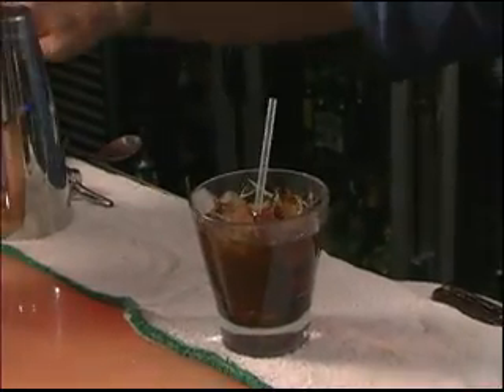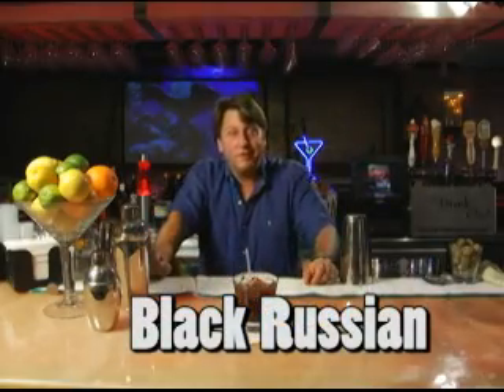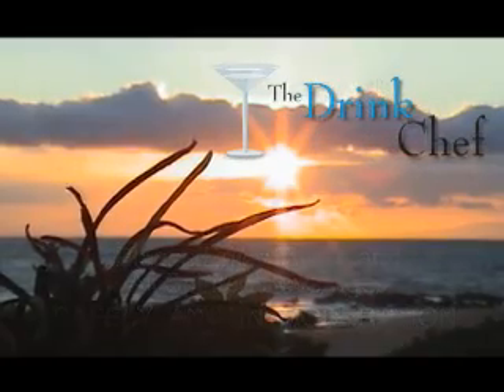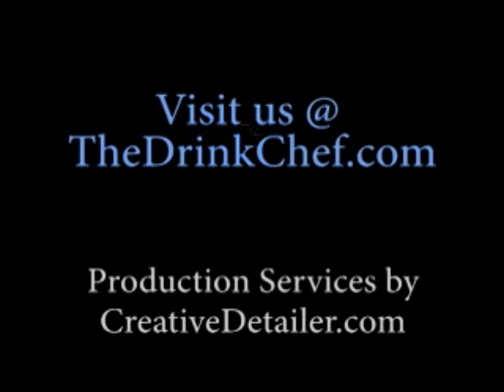Then we'll serve that with a straw and no garnish. That is the Black Russian. Cheers! We'll see you next time.